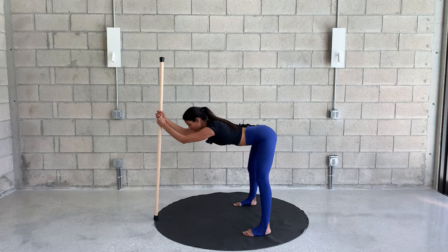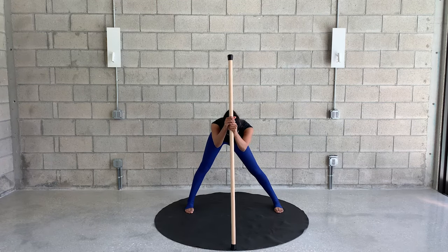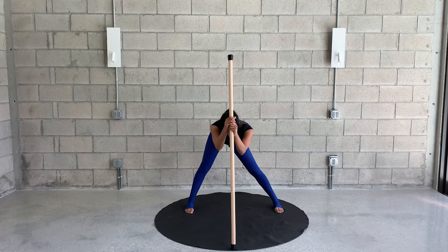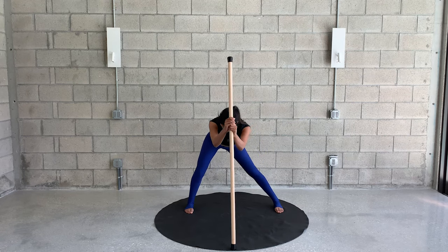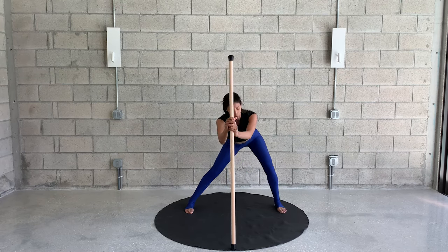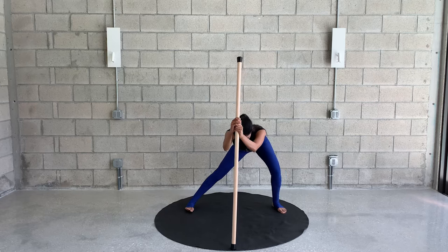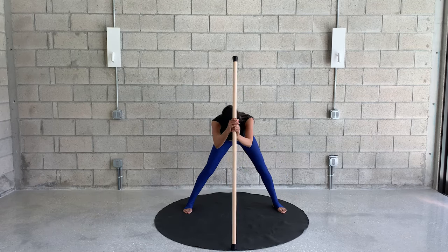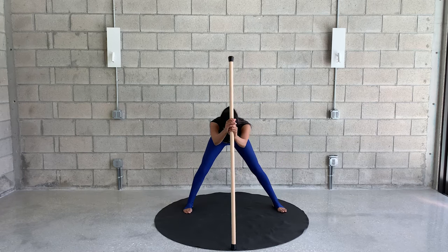Now stay here with straight legs — feet maybe slightly wider. Just move your hips from side to side with straight legs, not bending the knees, just moving through the hips and stretching the inner thighs. Now adding the knees — bend one leg, lower down the body, and over to the other side. Keep going from side to side, feeling that nice gentle stretch to your inner thighs. Heels staying down on the floor. One more for each side, stay center, and roll yourself slowly all the way up.